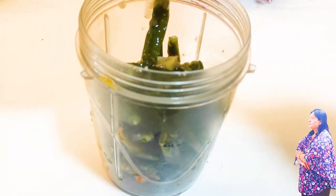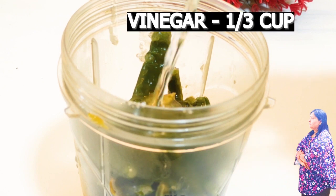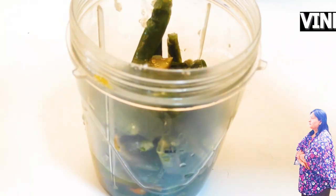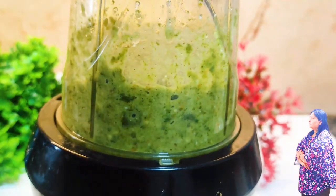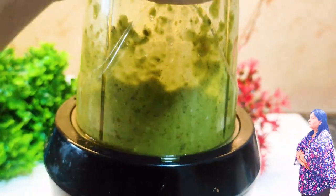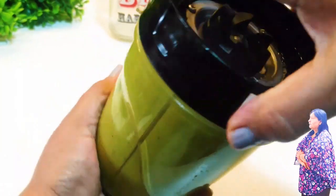Now we will add white vinegar, which we also use more than the sugar in it. We will add up to 1 cup of vinegar and add it properly.